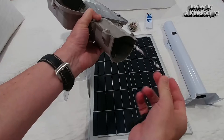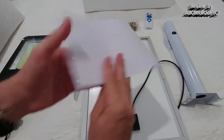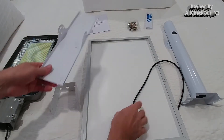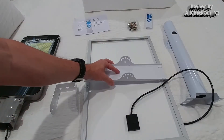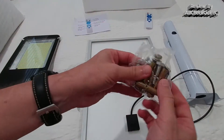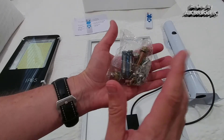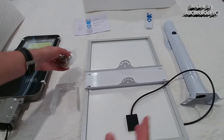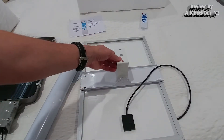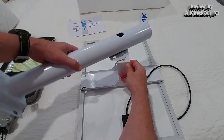There's just one cable coming out that we need to connect. There is no instruction manual included, but it's very easy to build. Basically we connect this here — we can use these screws. We get a lot of screws and mounting material, and we even get the batteries for the remote control.